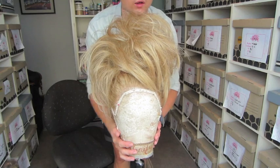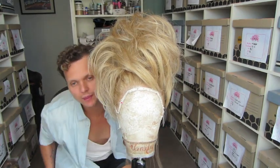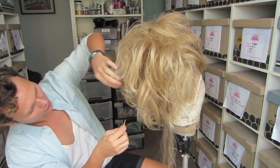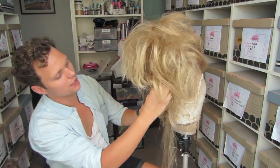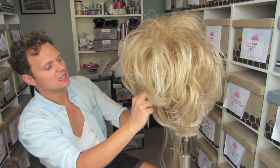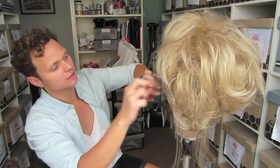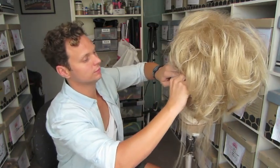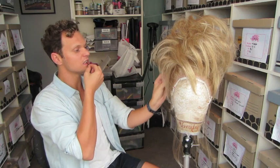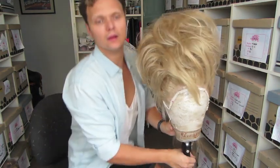If you want to spray more, by all means do. Then get your pins again and just take the little sections here, pick them up, and pin them in so it looks more like an updo than just a double wig. Then you can start to shape it the way you want it.